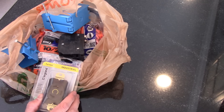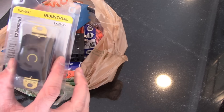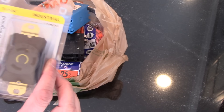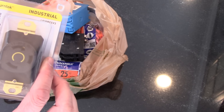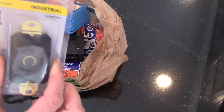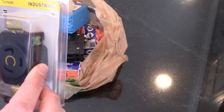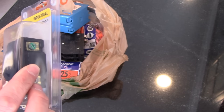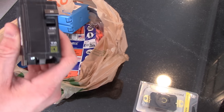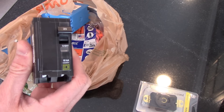We have a 30 amp 220 outlet here. They make these in 20s, 30s, 40s, and beyond — but this is your more standard 30 amp 220 outlet. For this beautiful piece of plastic and brass they charge you something like 20 bucks, so it's kind of a ripoff for what it is, but you need it.